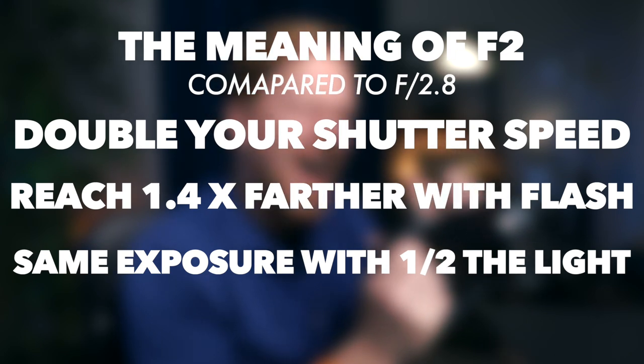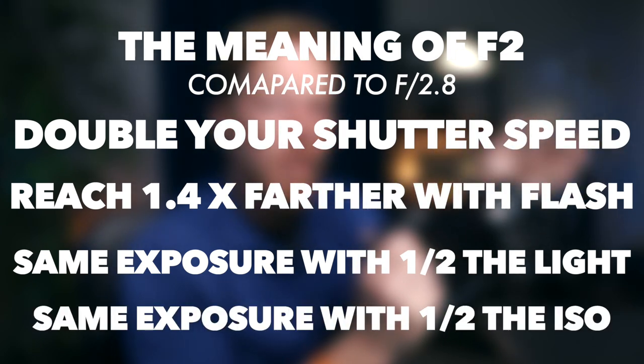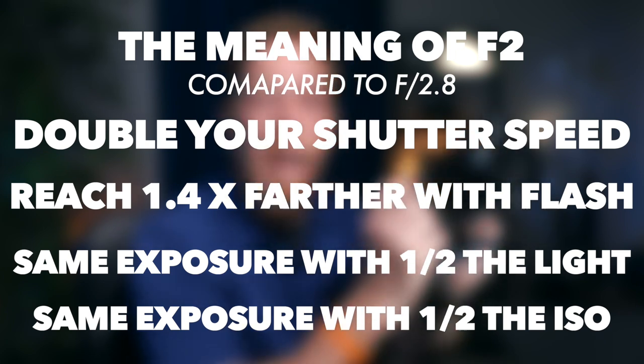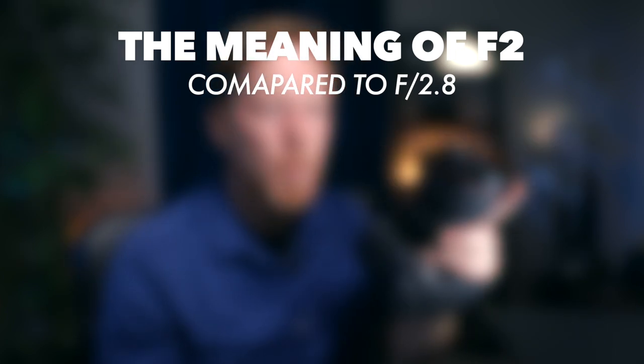You can also take a picture in half the light. So if you have a room with two lights on, you can turn off one of the lights and get the same brightness out of this lens at f2 versus f2.8 with the 24-70. You could also use half the ISO — if on the other lens you had to use ISO 800 or 1600, you can use 400 or 800 on this. The f2 versus f2.8 difference allows you flexibility in other situations. This brings up the main point: it's for an event photographer making do with the light and space they have.